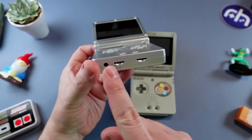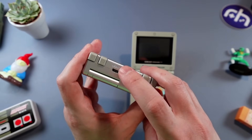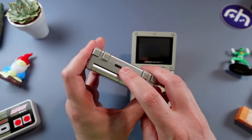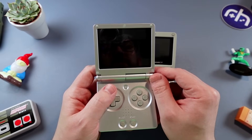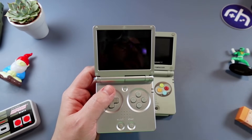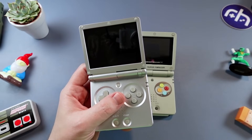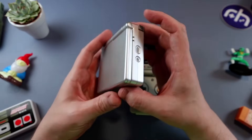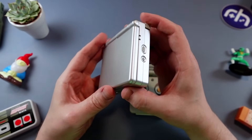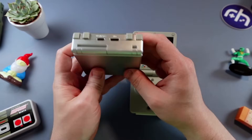Two SD card slots on the bottom, 3.5mm headphone out, USB-C up top — USB-C to C charging, by the way. HDMI out. Screen is a 3.5 inch 640 by 480 display, one gigabyte of RAM, and you do have Wi-Fi and Bluetooth. Closing the lid puts it to sleep, or you can set it to shut down. In our full review, we need to do some battery tests to see how efficient that sleep mode is.